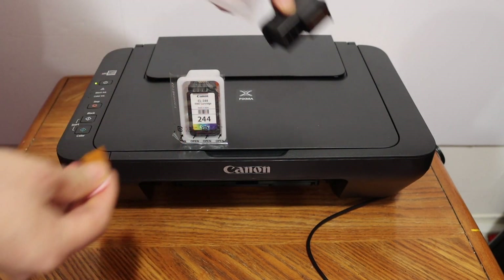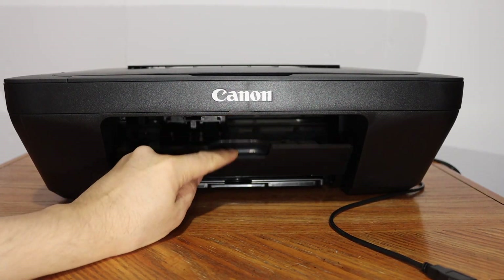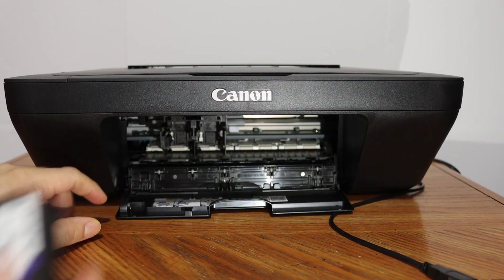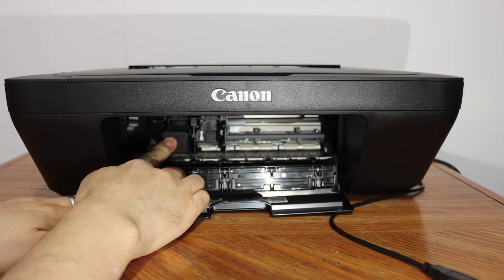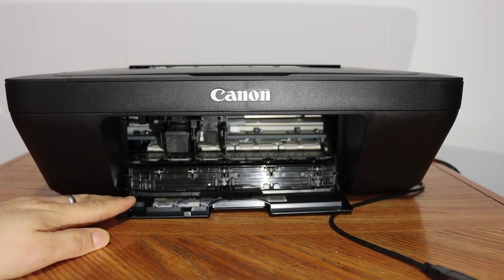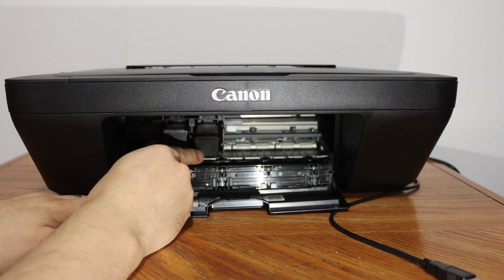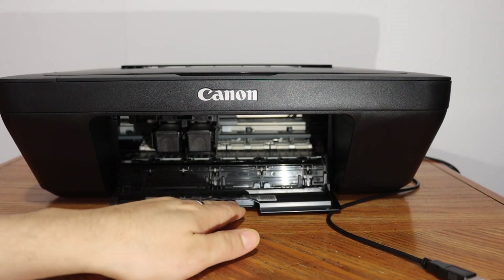Open the ink cartridge chamber door by pushing it outward and the door will open. You will see the ink cartridge chamber. Check the color and black slots — the color cartridge goes on one side. Slide it in and push it in with pressure; it will lock itself. Don't worry about breaking it — it won't break. Slide both in and push with force until locked, then close the door.